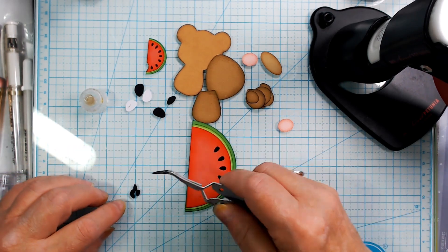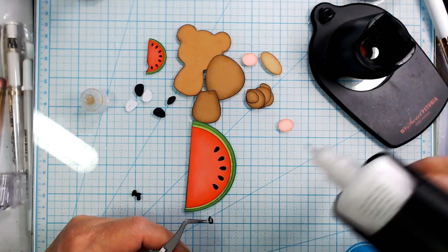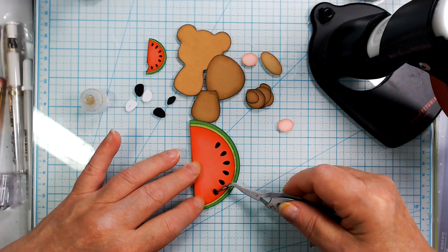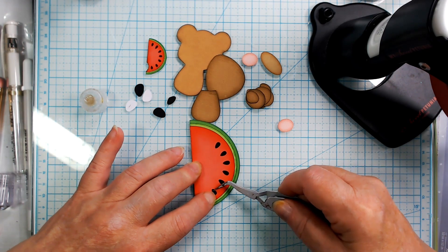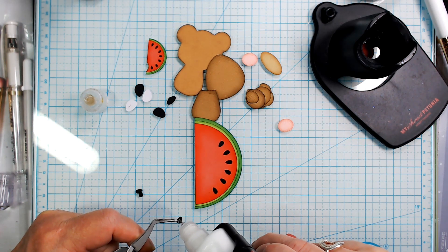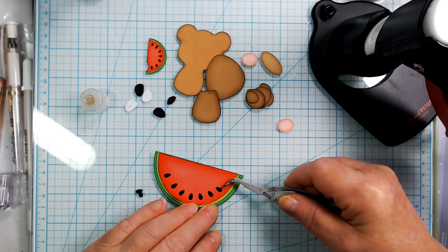I'm just getting it approximate, I'm not going to get it exact. I know I forgot one thing to get out — I'll get it before I'm done hopefully. I'm not putting glitter and I'm not putting glossy accents on these little seeds — they are just too tiny for me to do that without making a mess everywhere. So I have an alternative.